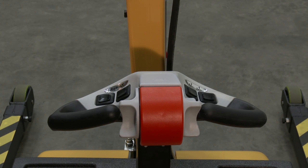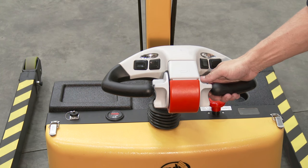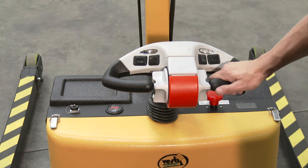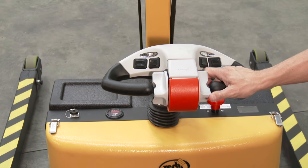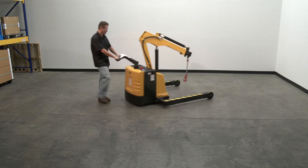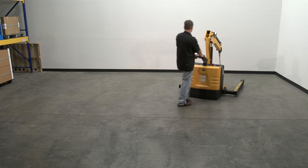Travel controls: To control the wheels, one on each side of the belly switch, control direction and speed. Rotate either control wheel away from you to drive the truck forward; rotate either control wheel towards you to drive in reverse. The speed of travel is controlled by the degree of rotation in either direction — the farther you turn the controllers, the faster the truck moves.